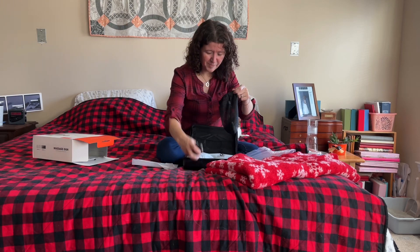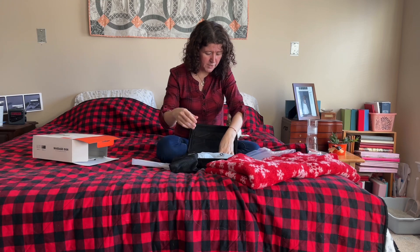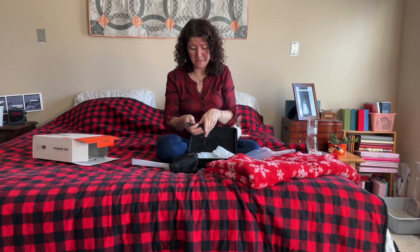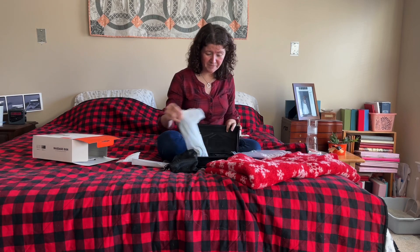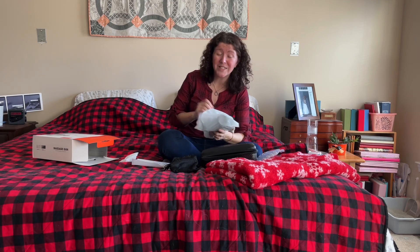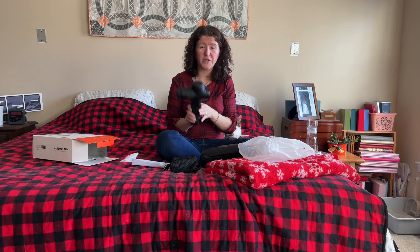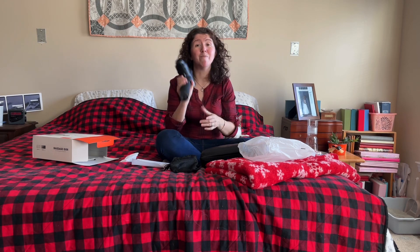It does have a charger — a standard one, which they all are now, which is great. Everything fits neatly in the case, which is really cool. You can take it with you when you travel, which is really nice. And it has an LED screen.